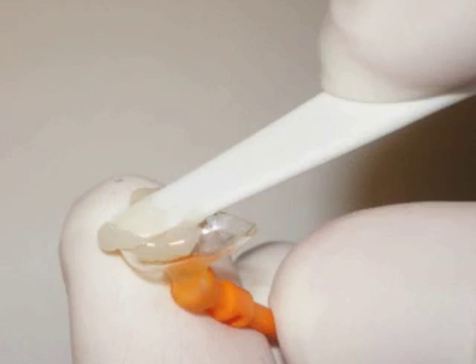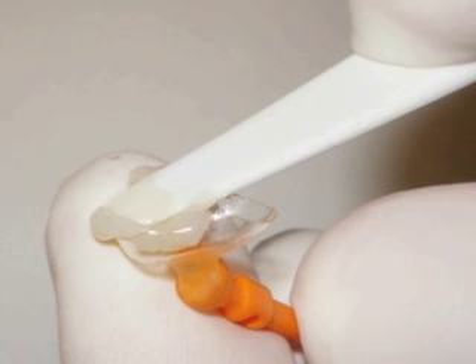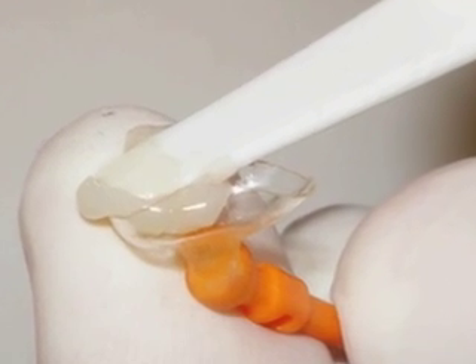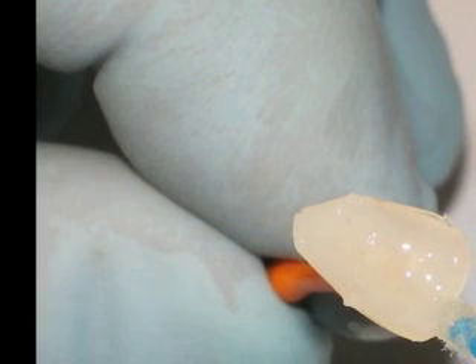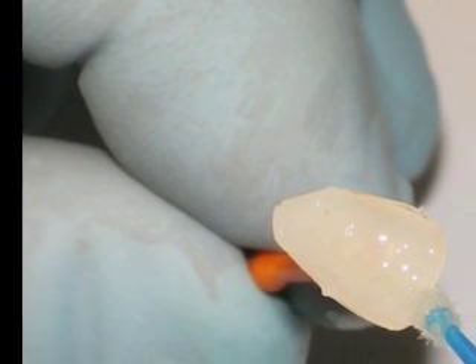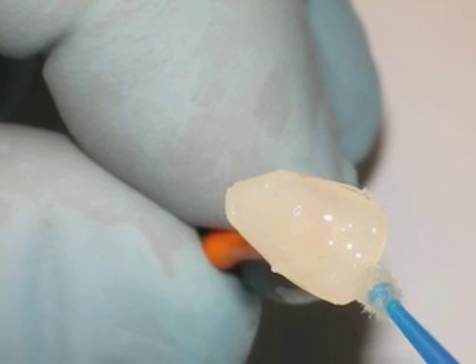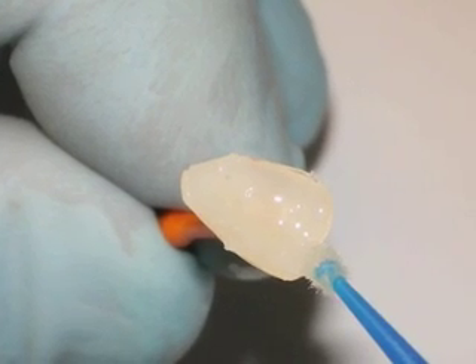While keeping the target tooth dry and isolated, my assistant will load the face-o-form with an even layer of my chosen composite. Usually, one to two millimeters is adequate. The composite itself is very thick and may need some thinning with sealant to make it more workable. She will tamp down the composite with a sealant-covered pledget to make sure that there are no voids on the labial surface.